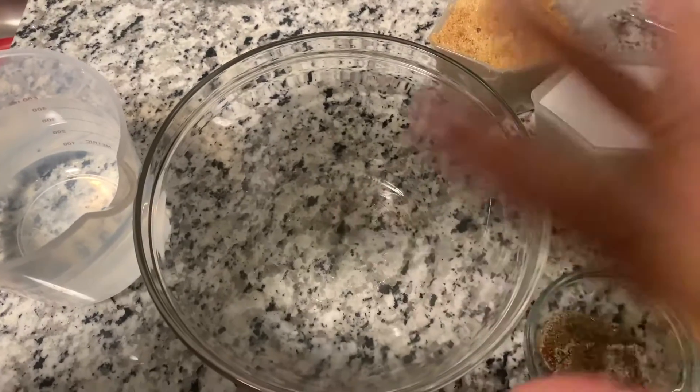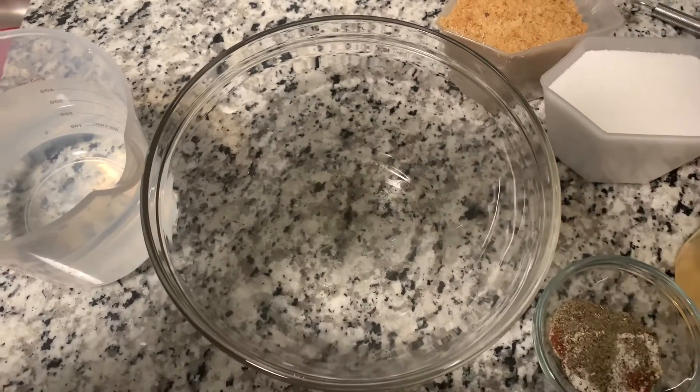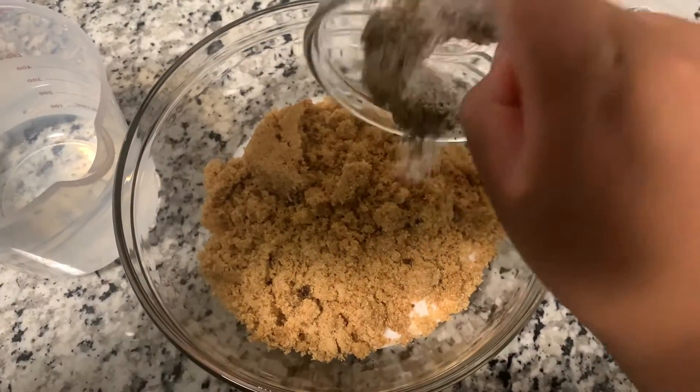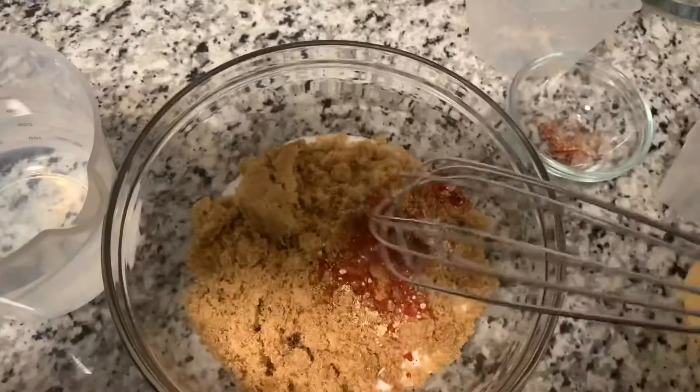What I like to do first is combine my two sugars in the bowl — brown sugar and granulated — and now I'm going to throw in my seasonings, and all I'm going to do is whisk all of that together.